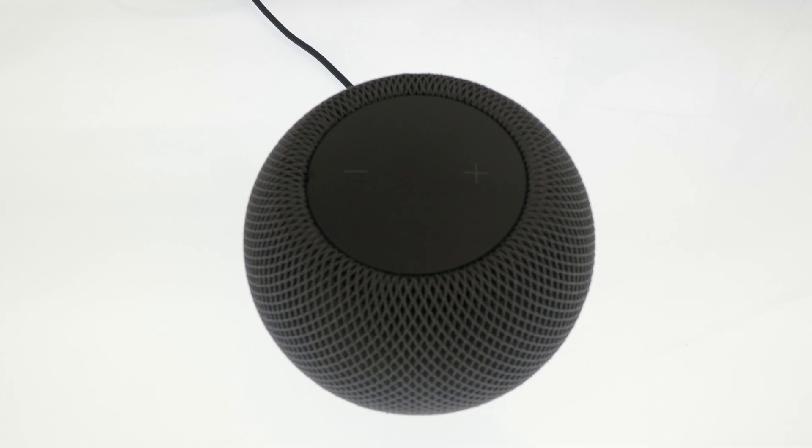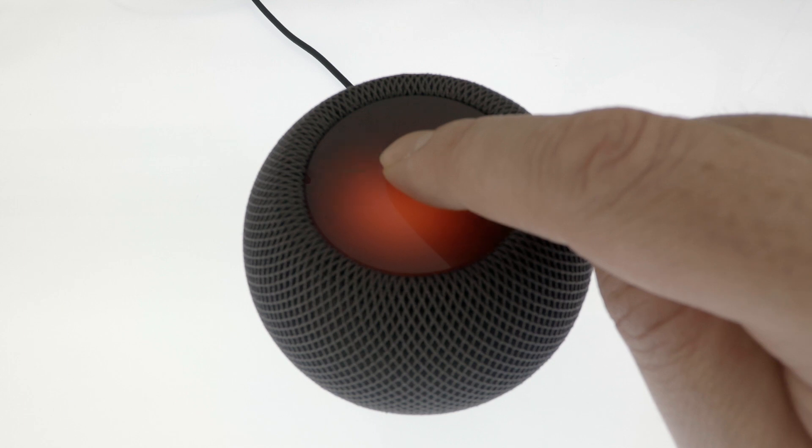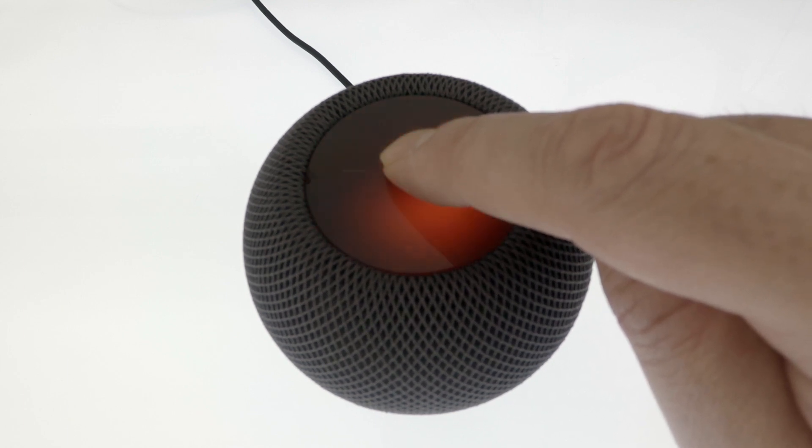Then after waiting another 10 seconds, we need to press and hold our finger down on the top of our HomePod mini until we hear the following message: 'Your HomePod is about to reset. Keep pressing until you hear three beeps.'